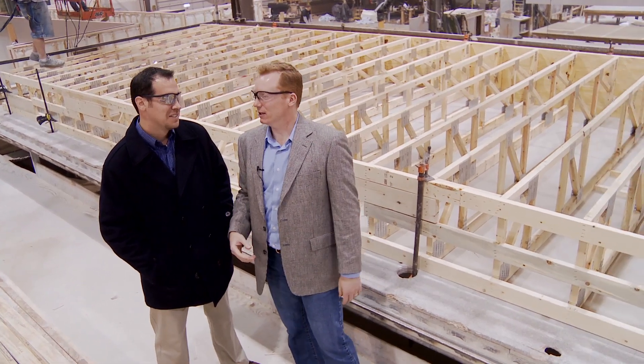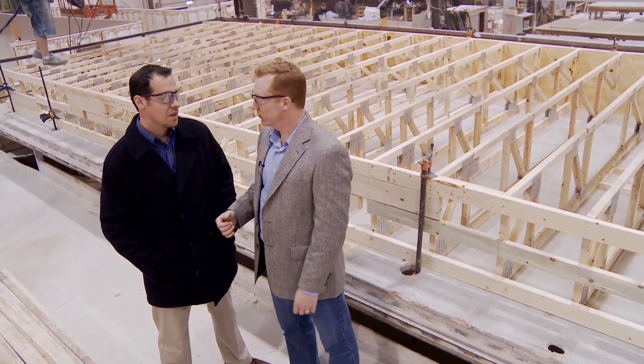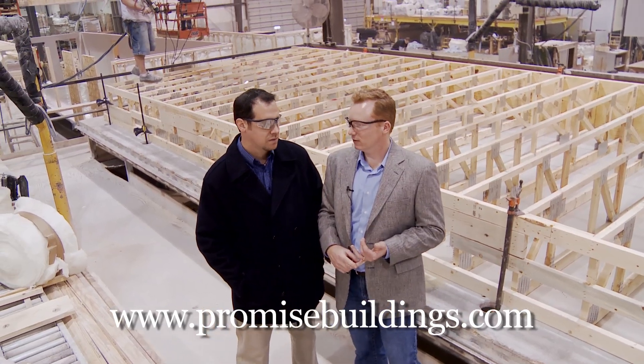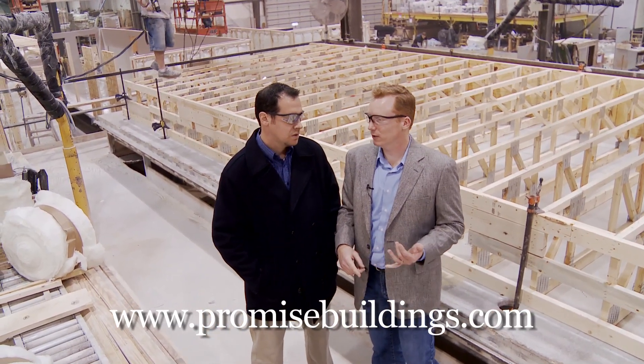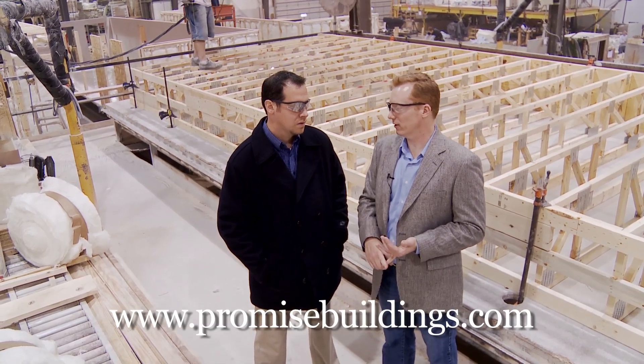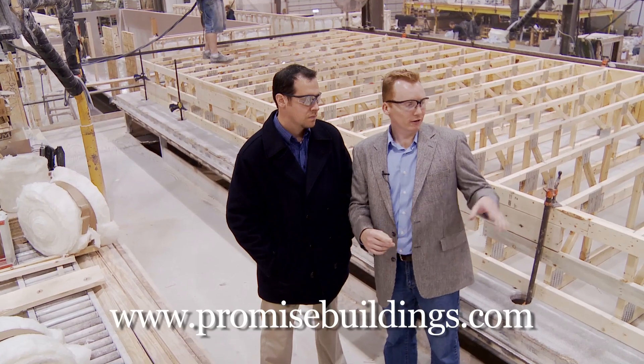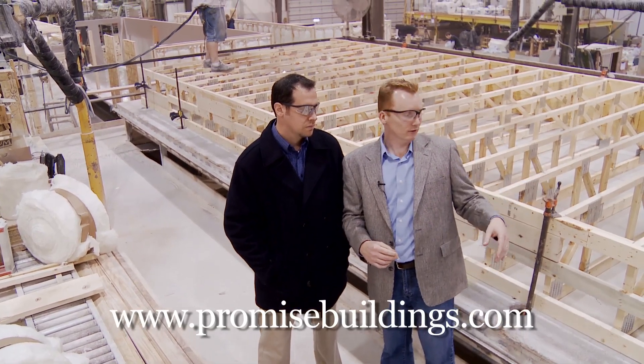Basically what we're showing here is we're putting a roof together and we've got engineered trusses. That's the thing with all these buildings — these promised buildings — it's going to be completely engineered all the way through, even to the trusses. All the trusses are stamped with seals and designed.